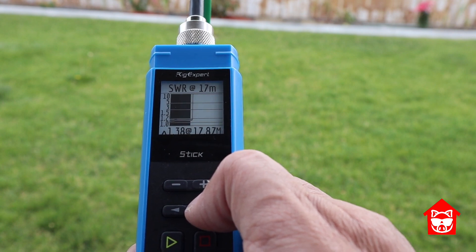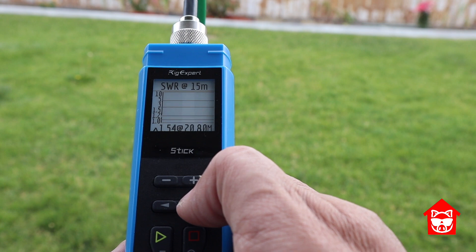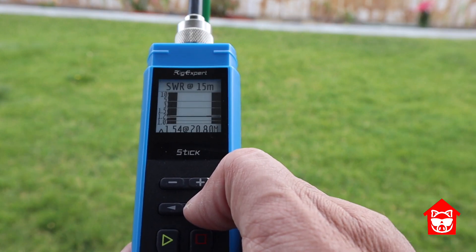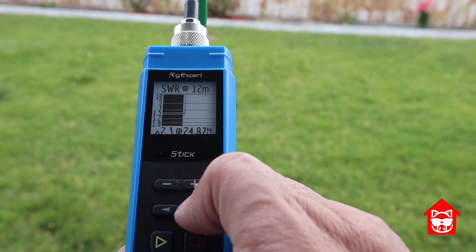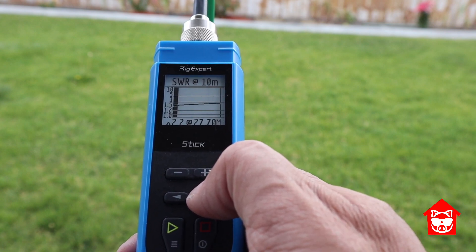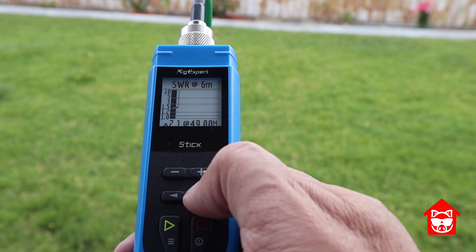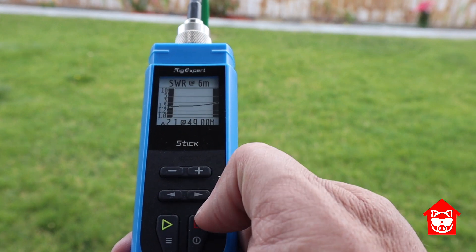17 meters is 1.38 to 1 — again, you could do it without a tuner if you wanted to. 15 meters is 1.54 — again, you could skip the tuner and get away with it. 12 meters is 2.3 to 1, so you'll probably want to use a tuner for that. 10 meters is 2.2 to 1, so you would need a tuner for that one as well. And finally, 6 meters is 2.1 to 1, so you'd probably want to use a tuner for 6 meters as well.